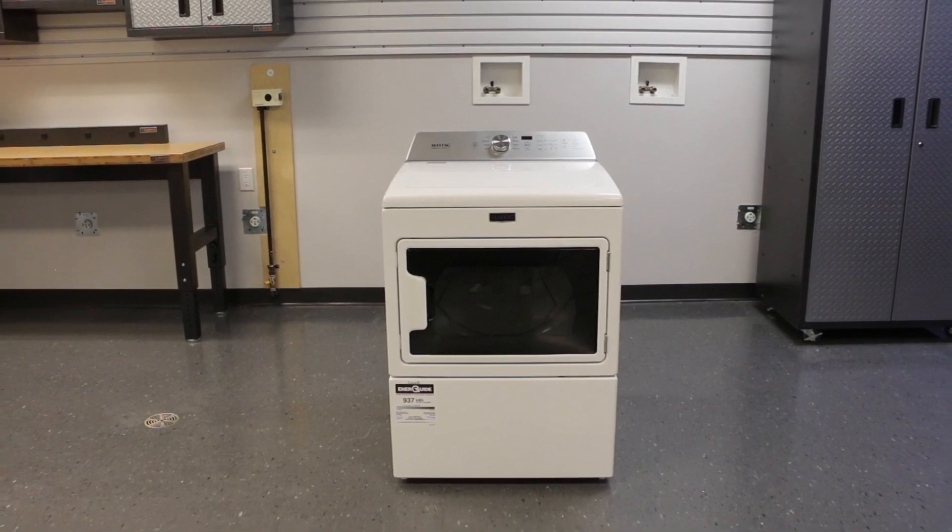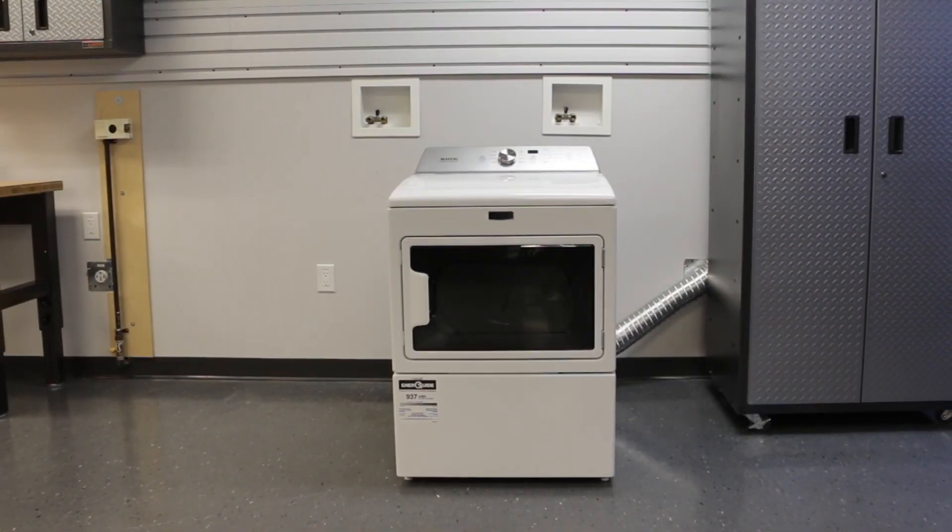Congratulations on the purchase of your new Maytag dryer. Let's take a look at how to install it.